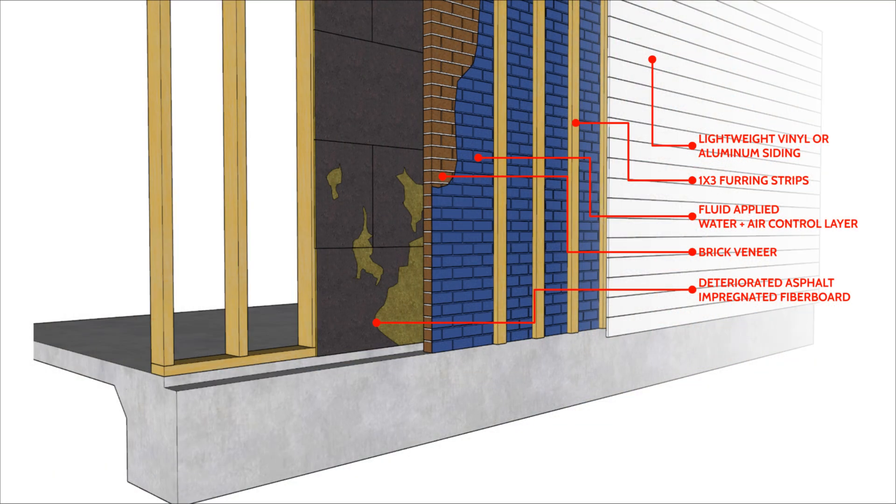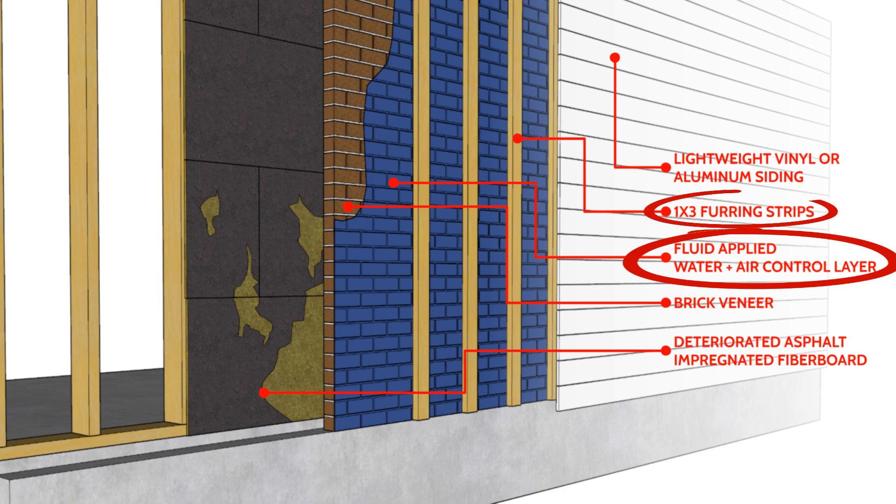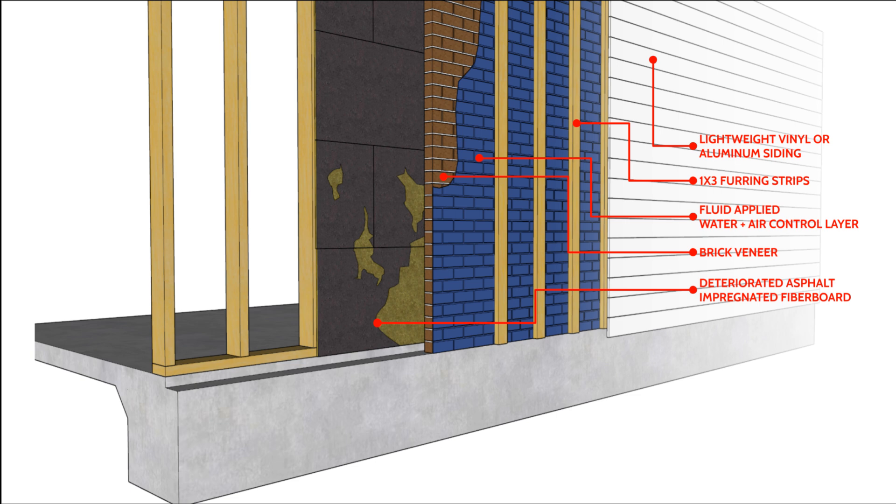What we like to do in that condition is spray the outside face of the brick veneer with a fluid-applied water and air control layer, making that surface nice and water repellent, and then install furring strips and a lightweight vinyl siding. That way we don't have a heavy cladding that could result in failure of the brick veneer, but we're at least getting a rain screen over that brick face. We're then free to insulate the interior without worrying about moisture issues — apart from condensation, it's a fairly safe strategy.